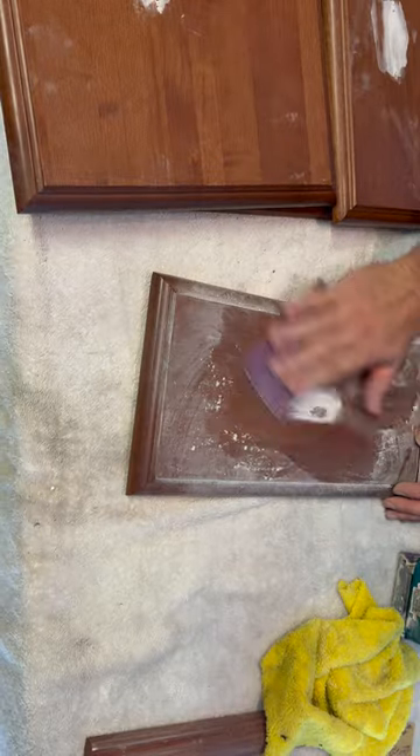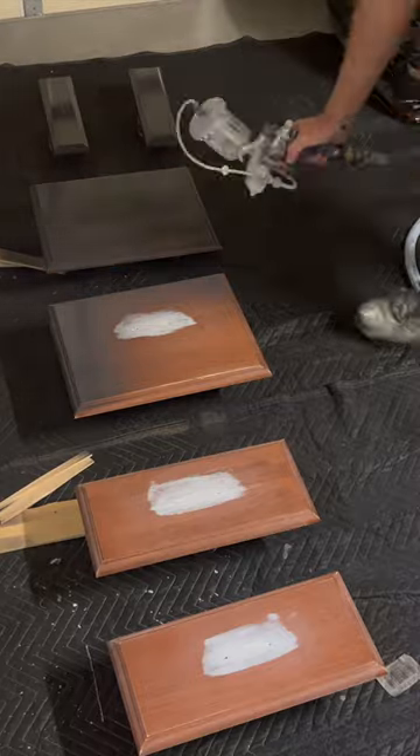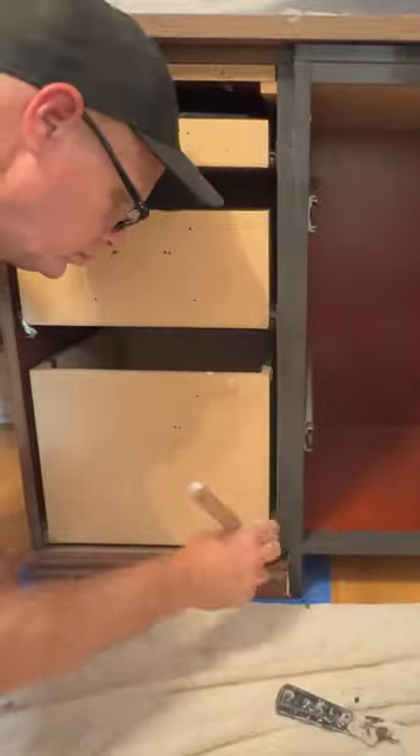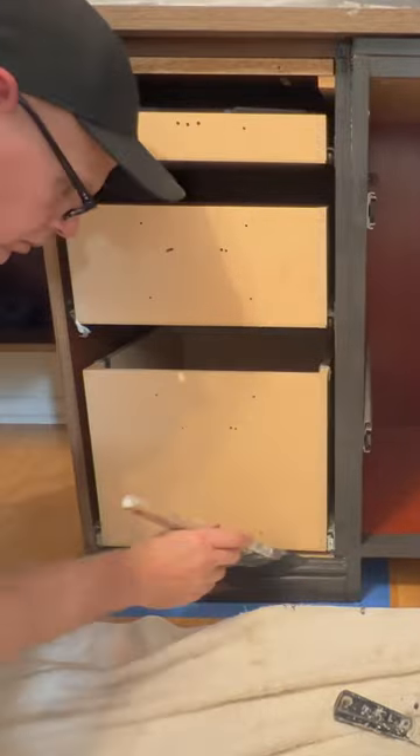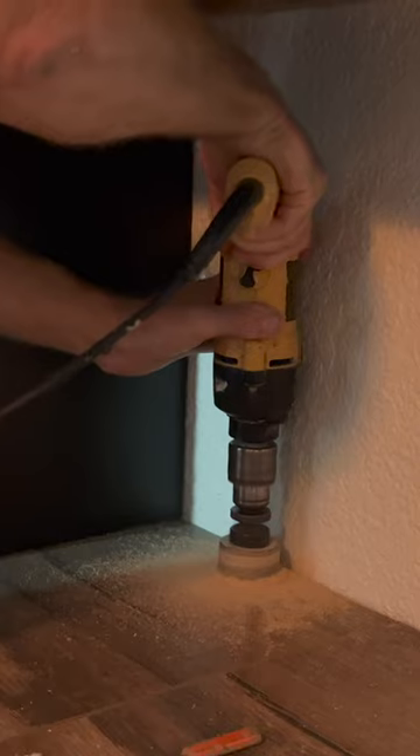Drawer faces were removed from the cabinets, and any large dents were filled and then fully sanded. The doors were sprayed with latex paint, and the front edges and sides of the cabinets were brushed in place. Drawer faces were reinstalled, new drawer pulls were installed, and holes were drilled for cords.